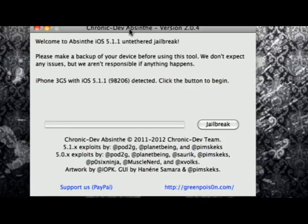So now we have here the Absinthe version 2.0.4 that was provided by GreenPoison. You guys can get this off the description below — I will have the download link in the description below, same with all the steps. So let's begin.